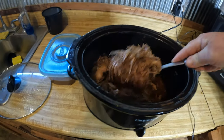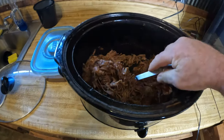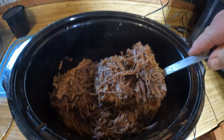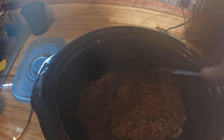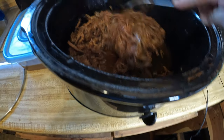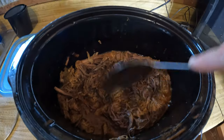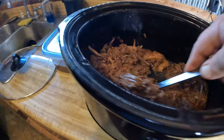Barbecue beef. That's gonna make a good sandwich, a little more shredded up. Took a big old roast this morning, stuck it in this crock pot, let it cook until it was shredding apart. Got my barbecue sauce in there with some onion and some other flavors. Let's get another look at that.